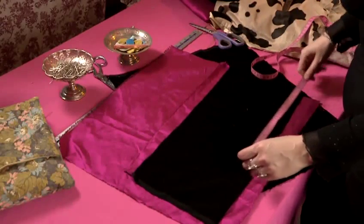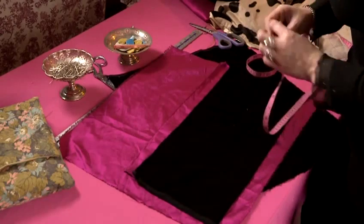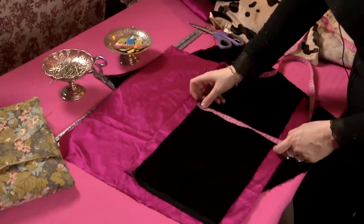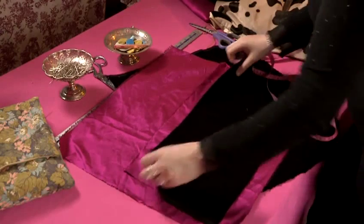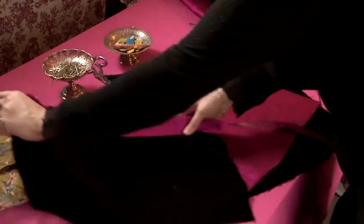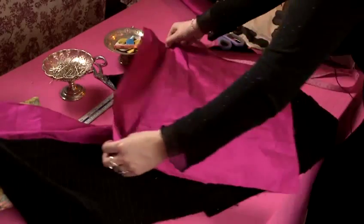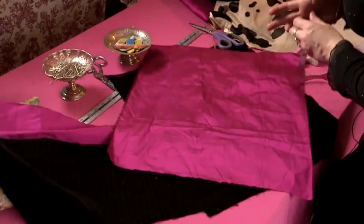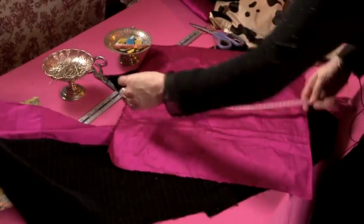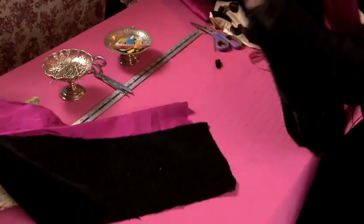For the fabric we will need two pieces of 50 centimeters by 22 centimeters — one for your outer and one for the lining. Then we'll need two larger pieces of 50 centimeters by 45 centimeters, again one for the lining and one for the outer.